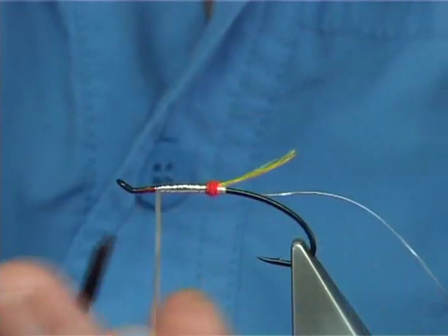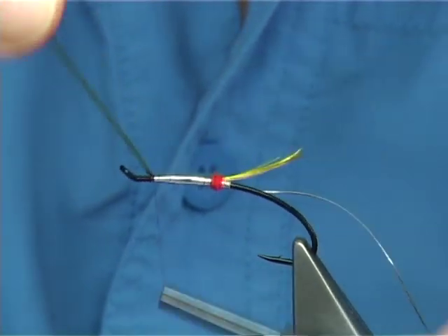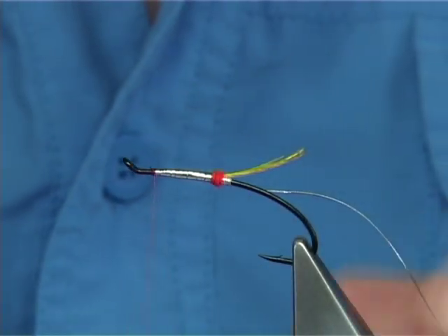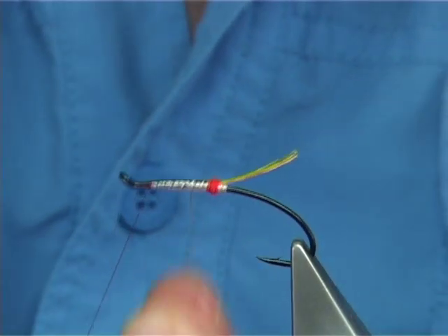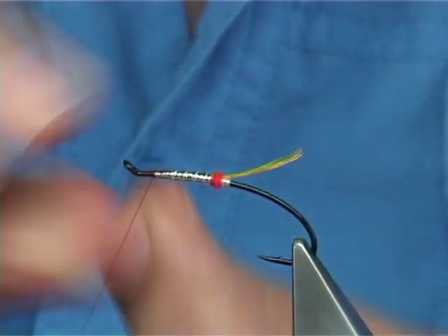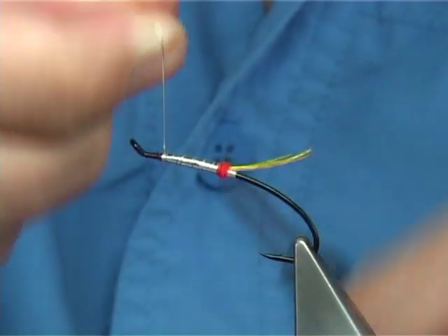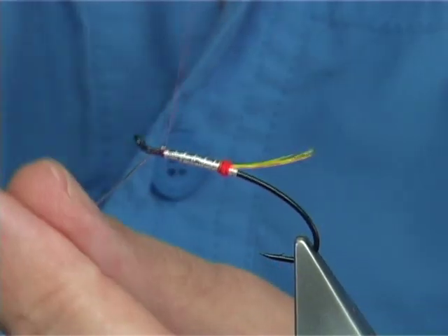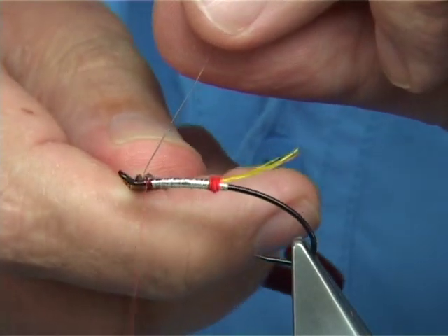Take your time to get to this point, just bring it across your thread with three, four, five turns to secure it in. Take away the waste. Then do a full turn of your oval tinsel at the tag just to protect the back of the body, then rib it up through - maybe five or six times. Bring it up beside your thread, put a 90-degree bend into your oval tinsel to stop it pulling back, then secure it in, remove the waste, and tidy up.